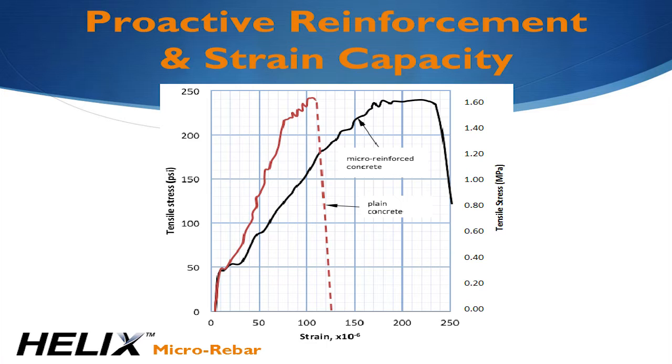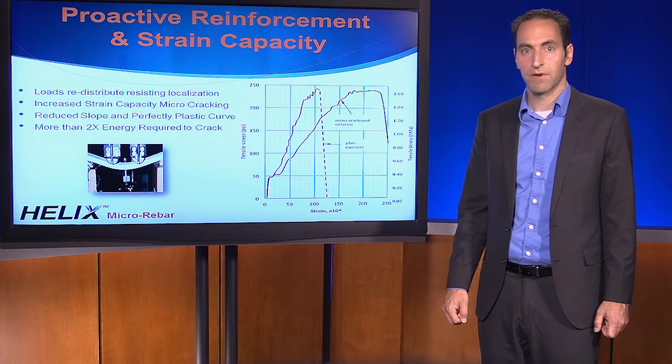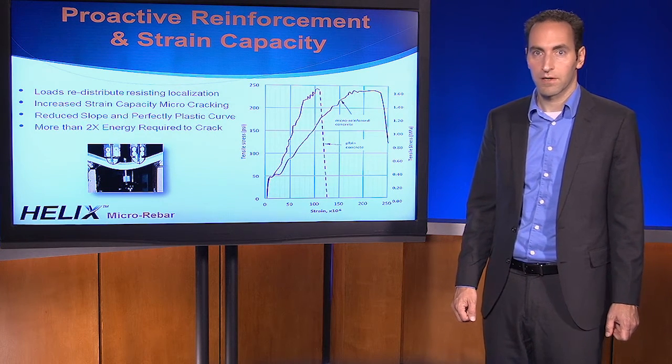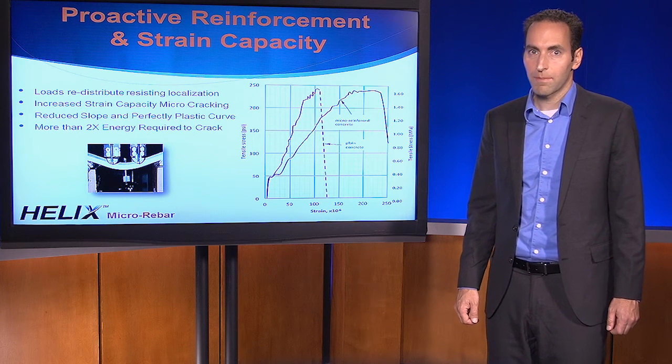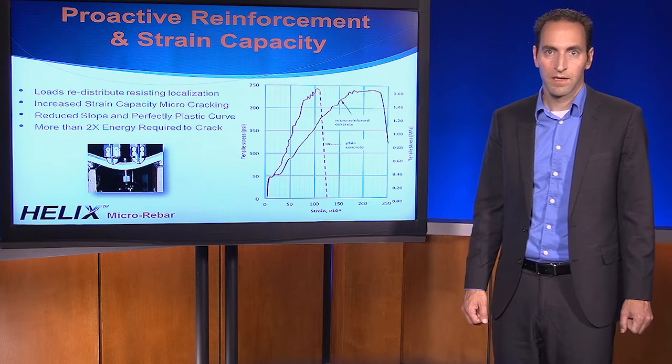The slope of the red curve is about equal to Ec, but when you add the Helix, it decreases the slope with a stable, perfectly plastic plateau. The energy required to form the crack is more than twice that of plain concrete. Just as a reminder, rebar is not active at all until the concrete cracks. The reason this is happening is because Helix has a very efficient bond — with its twisted shape acting in essence like a screw instead of a nail — and just doesn't let go of the concrete. Helix functions at a much smaller scale than rebar, providing contribution of the reinforcement even before a dominant crack forms.